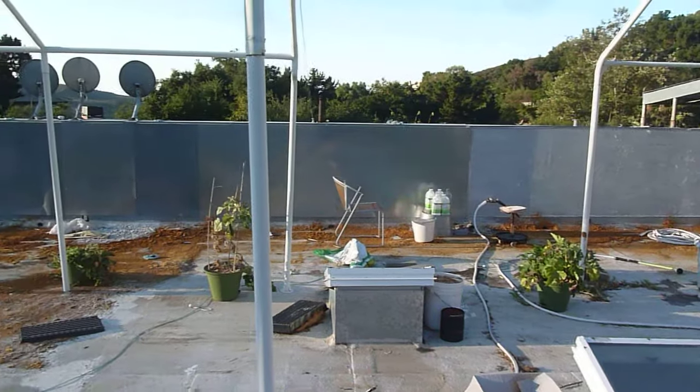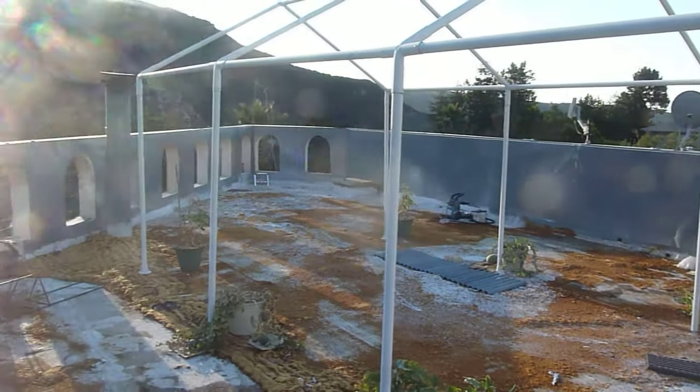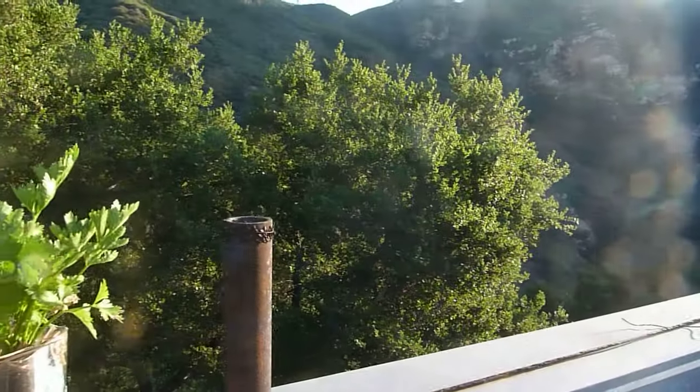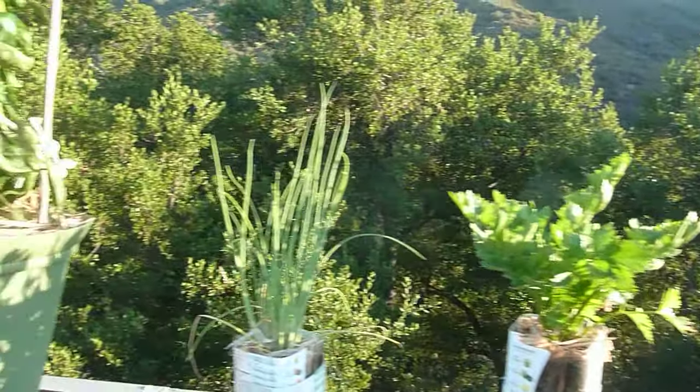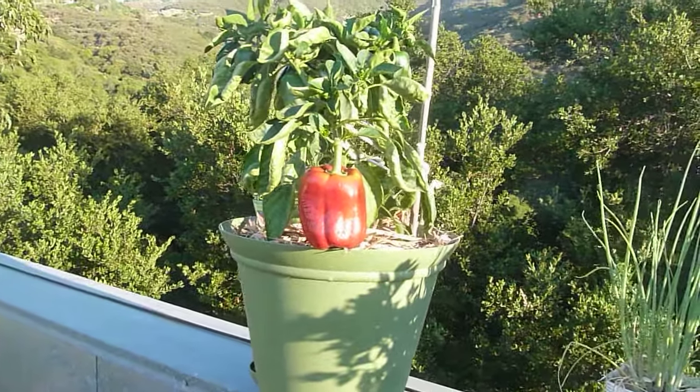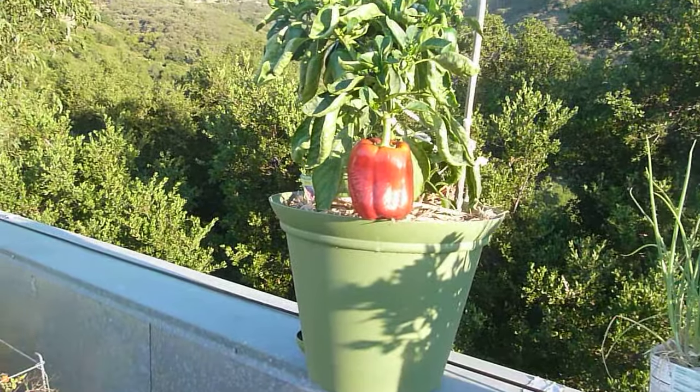You'll notice that this house is surrounded by trees that are taller than the house, and this is the fourth floor. So there's no place — this is an oak forest — there's no place in the yard where you can grow, and you have dramatically better results up here.